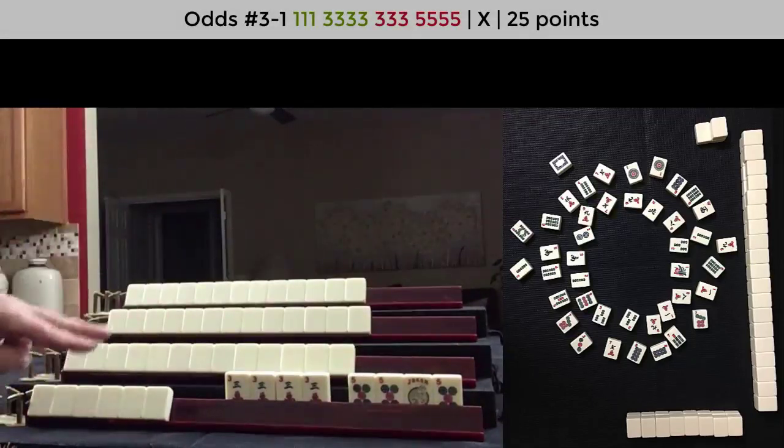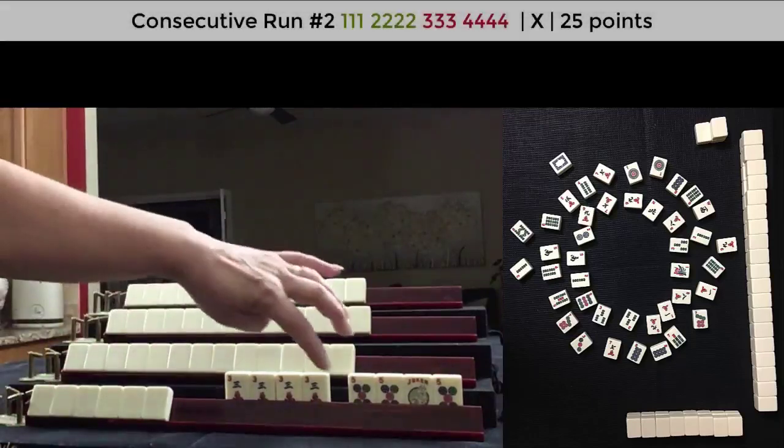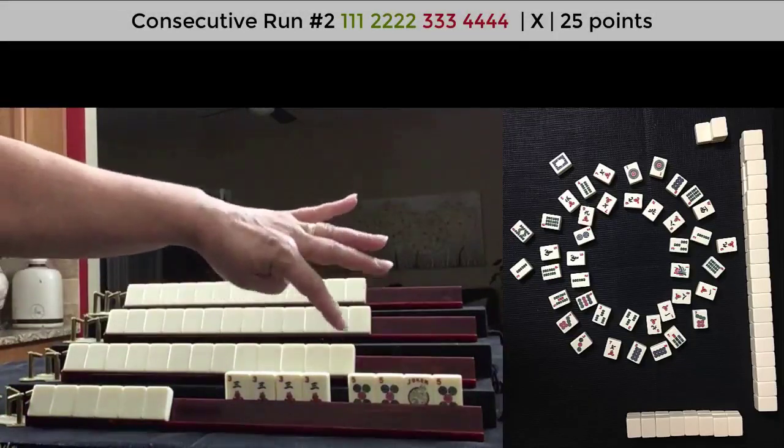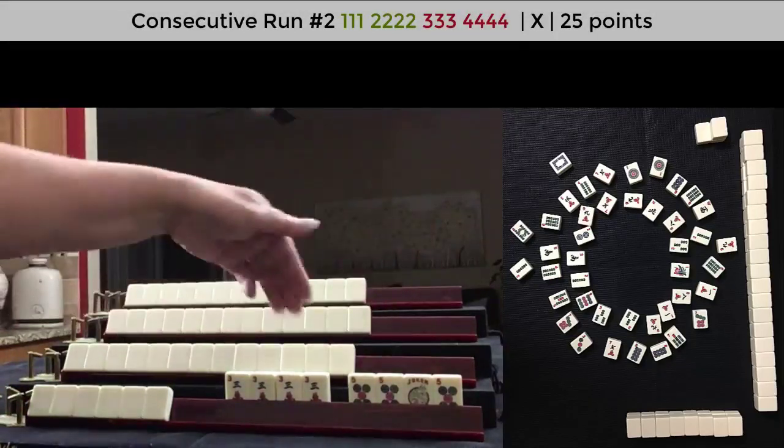There are two consecutive hands to consider. This could be two, three, four, five — two crack, three crack, four dot, five dot — Peng Kong, Peng Kong.